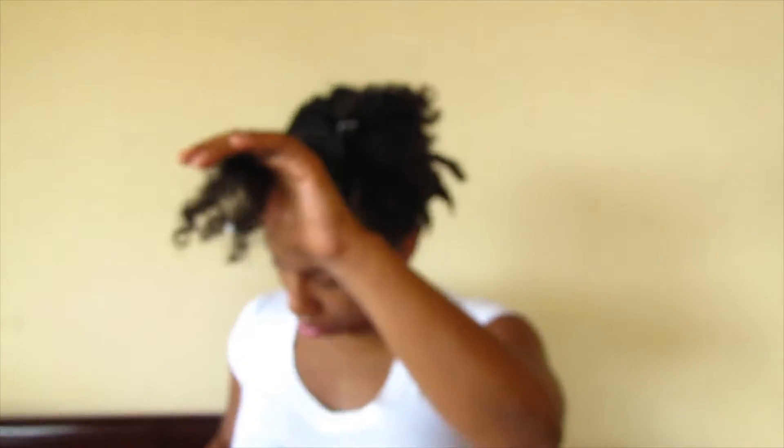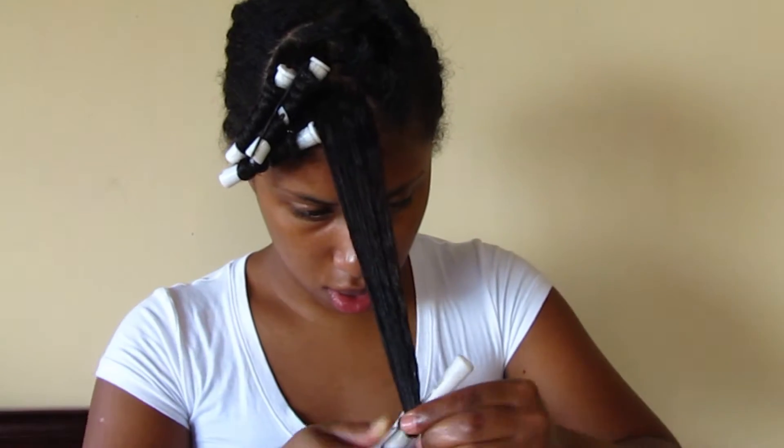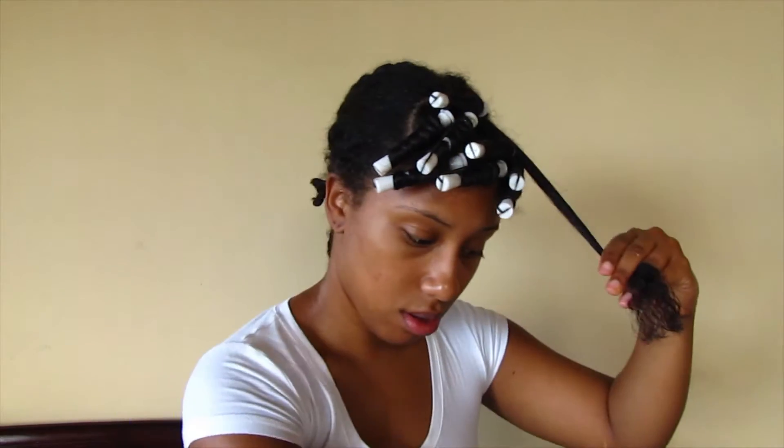I smooth my ends around the perm rod and begin to roll, turning my hand in a twisting motion. Once I reach near the roots, I turn the entire perm rod in a circle to make sure my roots are very neat, and I latch at the top.